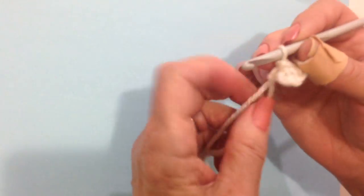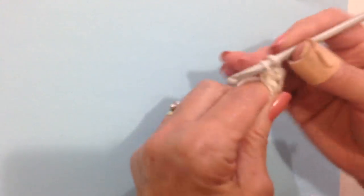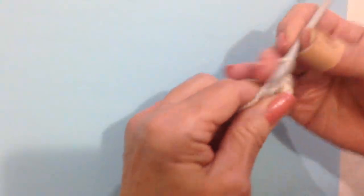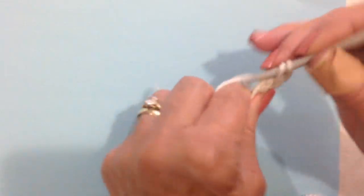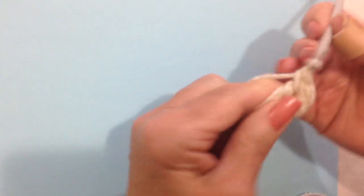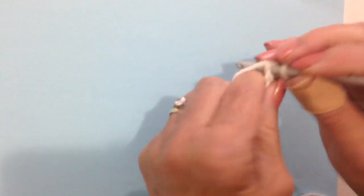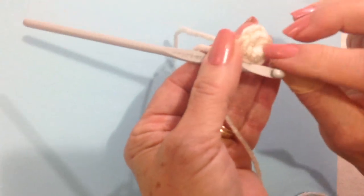Now carry this yarn in along the outside of the ring. I'm going to chain 1 and I'm going to make 5 single crochet in the ring: 1, 2, 3, 4, and 5. Now I'm going to slip stitch to join in that first chain 1. Now I can pull that yarn in and close up the hole.